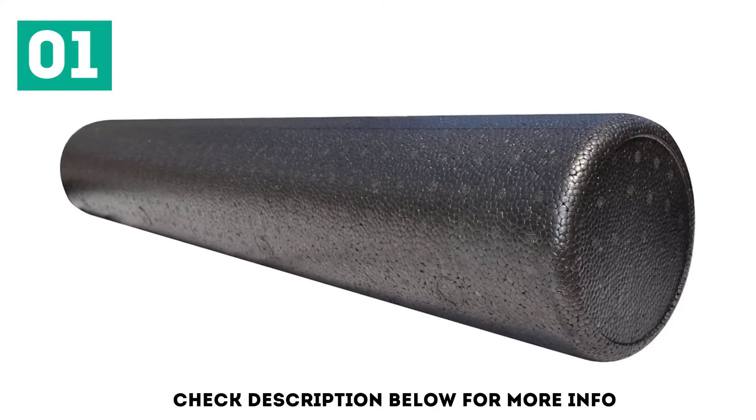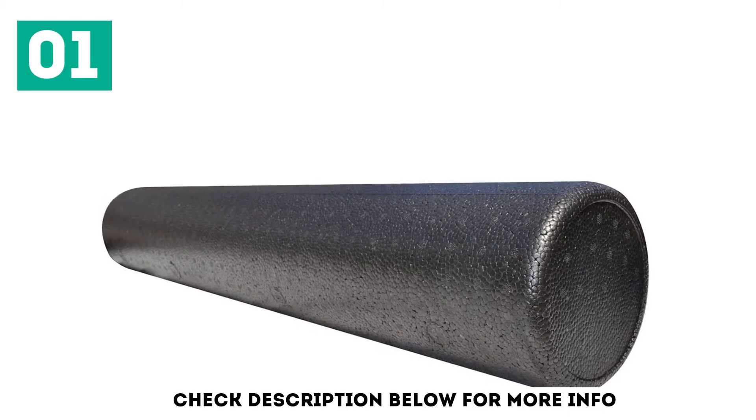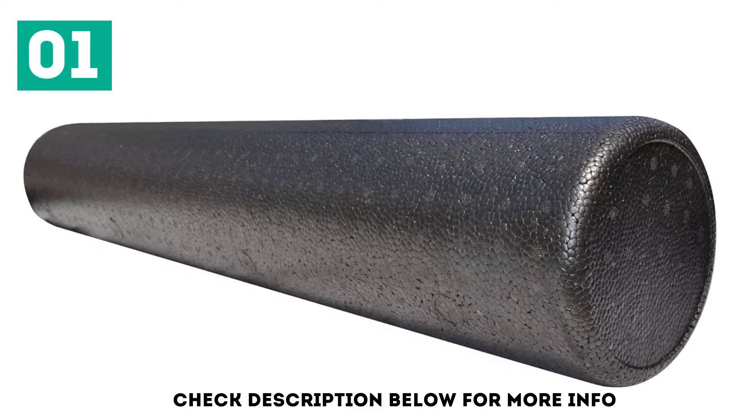This smooth roller uses molded polypropylene foam technology and is water repellent. It's safe to use the roller often both before and after exercise to relieve excess muscle tension and tightness. The foam roller is also made in the United States and backed by a full one-year warranty.